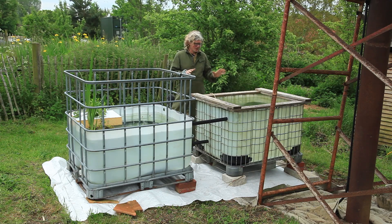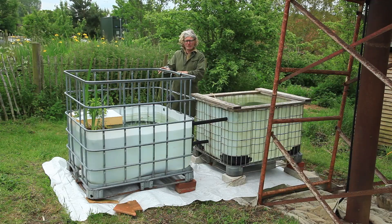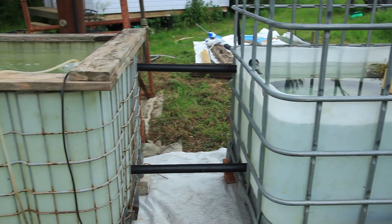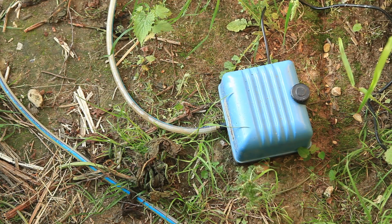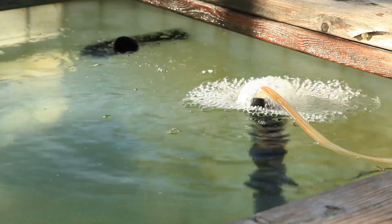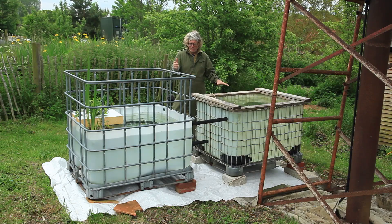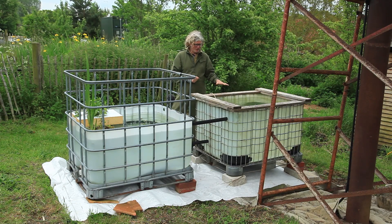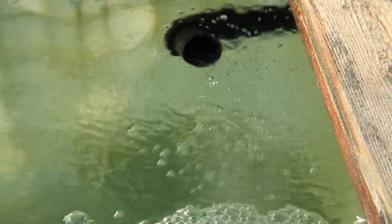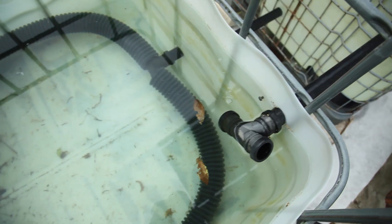I've mocked up a situation here where this tank is representing the swim zone and this one the planted zone, and we've got the water circulating between the two just with the use of air lift pumps or bubble pumps. In the swim zone, water has been drawn in from the planted zone via a pipe down there, filling up to a particular level, and when it reaches the level of the exit drain, water drains into the planted zone. This circulation is what is filtering the water.